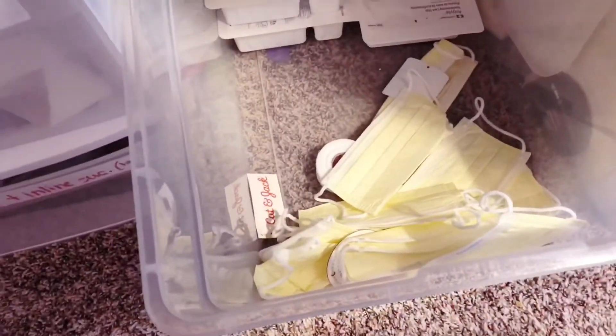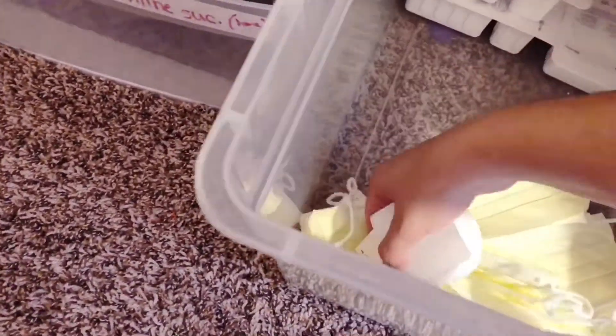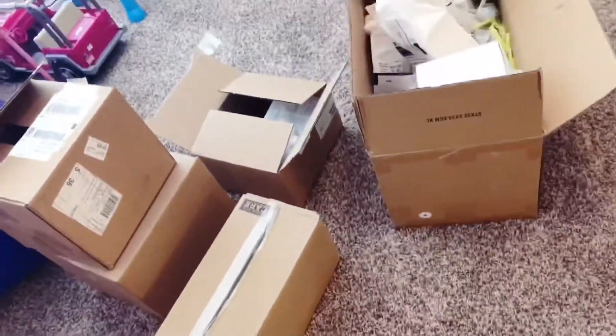Then I have this big tub where we put the trach care kits. I also found some trash and tape in there that I need to throw away.